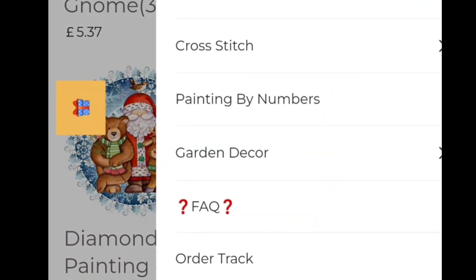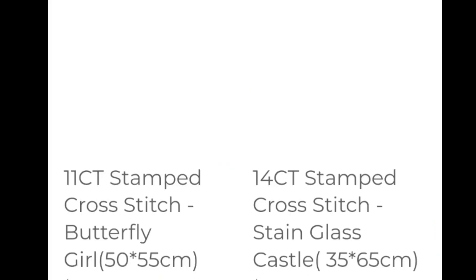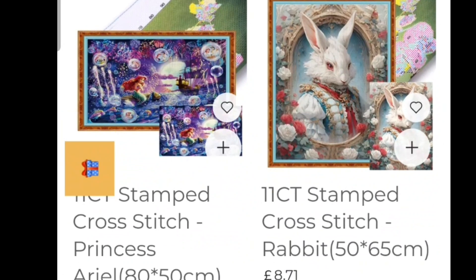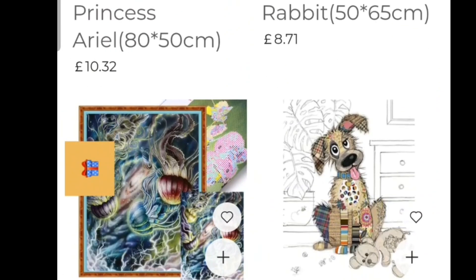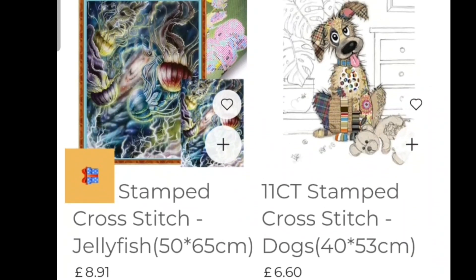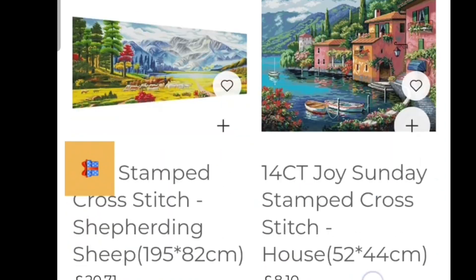Let's have a look at the cross stitch. So click on cross stitch — 3,933 products. I didn't really look because I'm still doing a cross stitch, but I have to be in the mood for it whereas I love diamond painting. That dog is so cute — look, I love it. So yeah, a huge range.